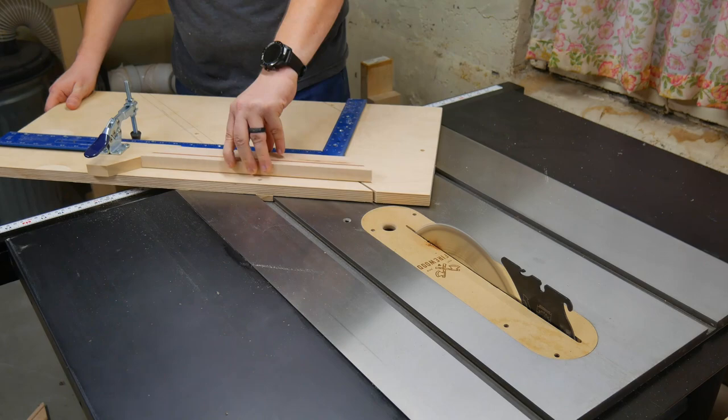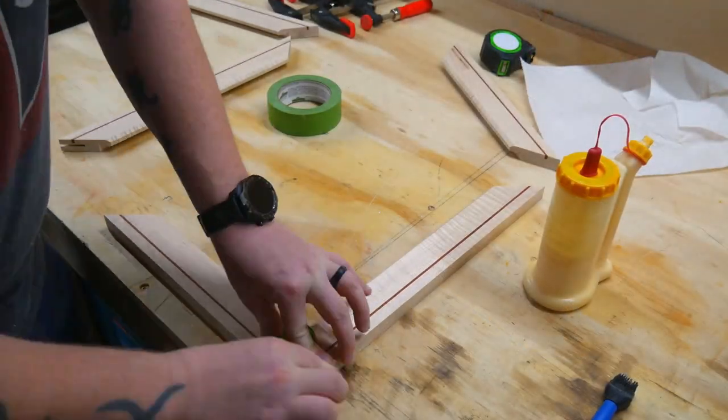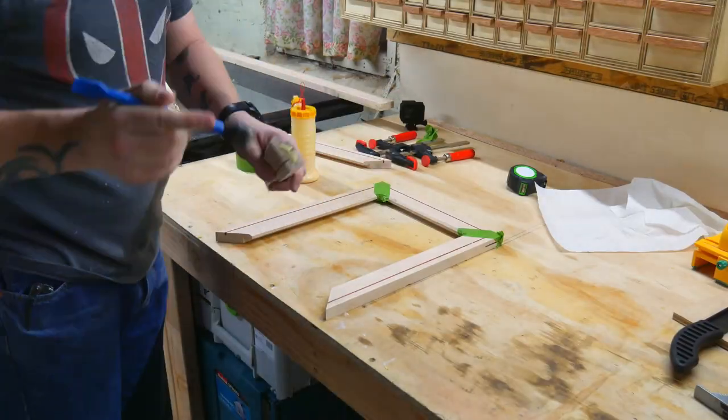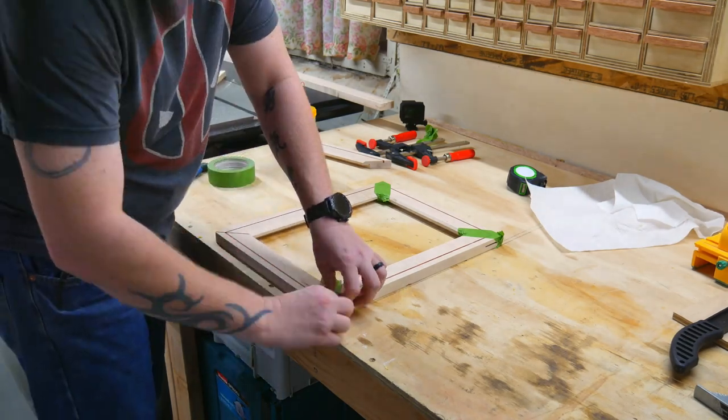Then I pulled the picture frame jig back out again, reset everything up, and cut everything back out once more. Then instead of digging through the garbage outside for that stupid metal jig, I went with the old standby and just used some green tape. Works every time.